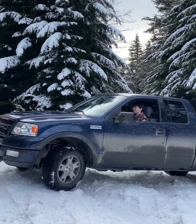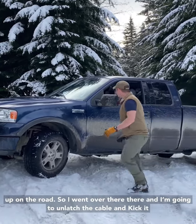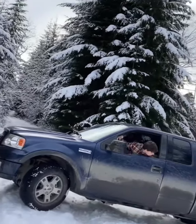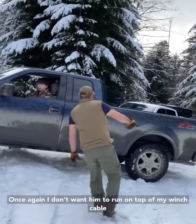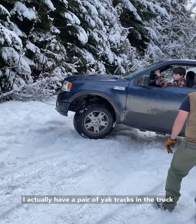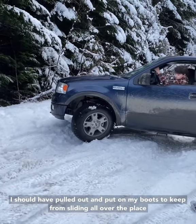He got his truck talking and I coached him to turn his wheel so he could start getting up on the road. So I went over there to unlatch the cable and kick it off to the side. Once he was clear, I told him to go ahead and start going. I actually almost fell down right there — I have a pair of Yaktrax in the truck I should have pulled out and put on my boots. I went sliding all over the place.